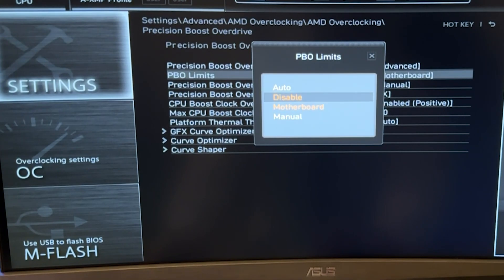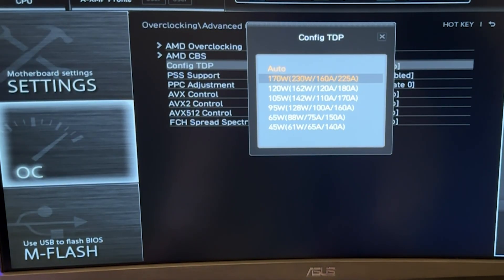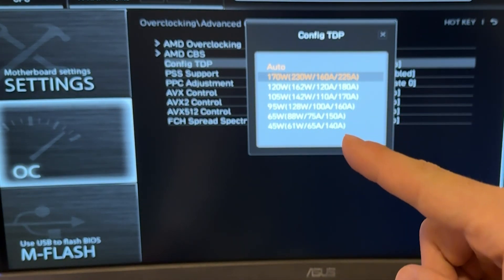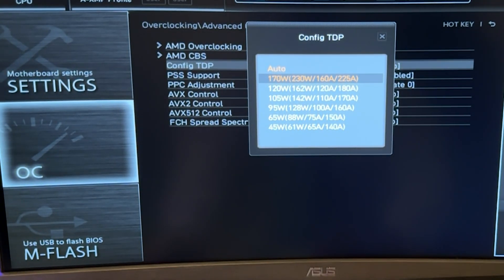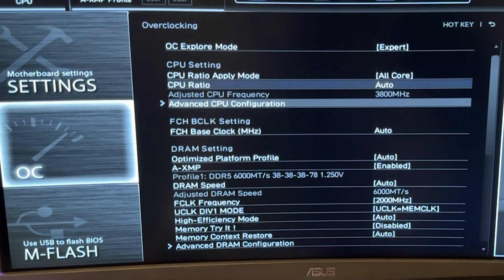For PBO limits, if you want to put them manually, you can input values here. The ones I personally recommend are 95 watts for efficiency, or 65 watts. If you don't care about temperature and have good cooling, use the maximum performance values. Motherboard limits are also going to be fine overall.